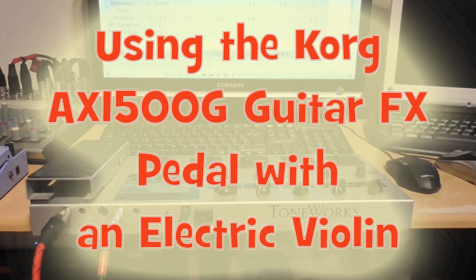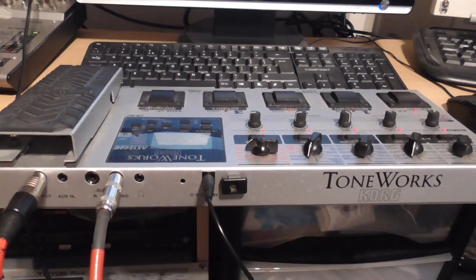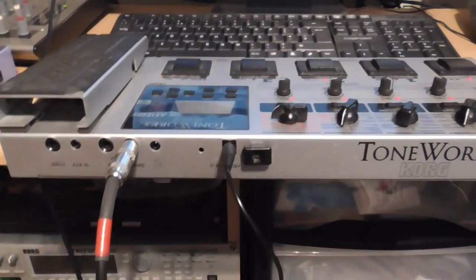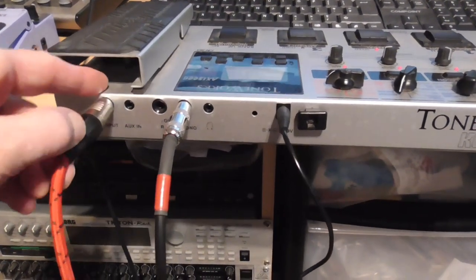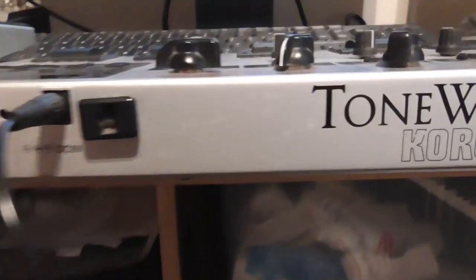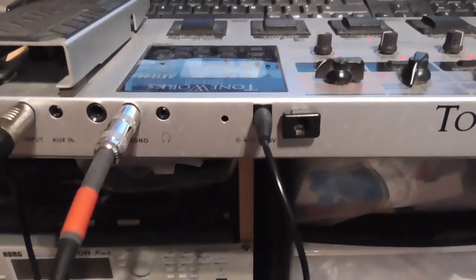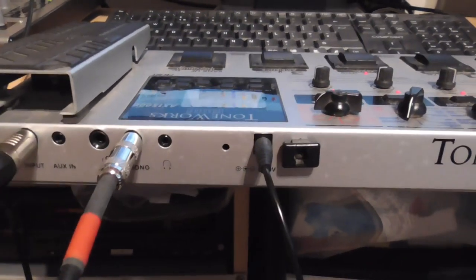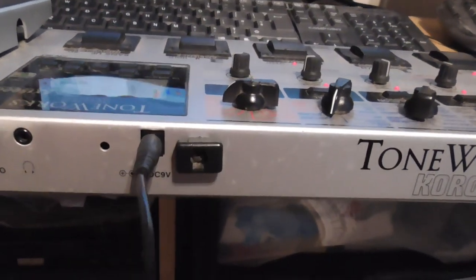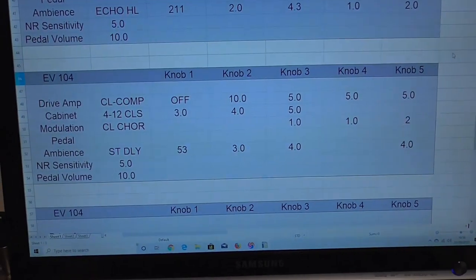In this video I'm going to be talking about the Korg AX1500G, which is a multi-purpose effects pedal. The connections are pretty basic — that's the input from your violin or guitar, and the output is the one labeled 'left mono,' which goes out to your amplifier or mixing desk. The power supply required is 9-volt DC with a negative tip.